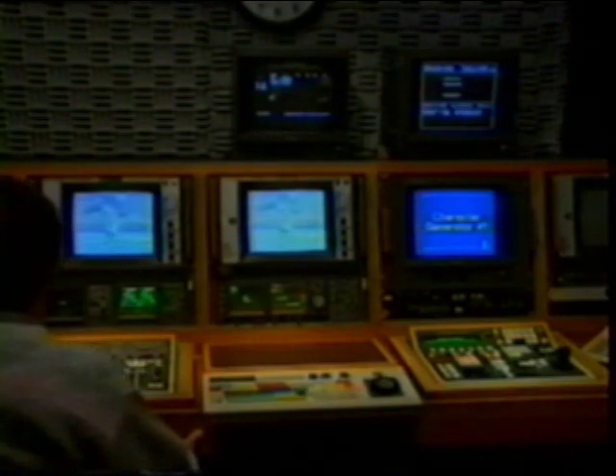Now that you have a basic understanding of how the vectorscope works with color, let's see how we can use the vectorscope in the studio. One of the most fundamental and critical operations in a studio is system timing. Whenever you combine one source of video with another, each source must be timed together, such as cameras using camera control units or time-based correctors for VTRs. If your system is not properly timed, you will get horizontal jumps or color shifts.